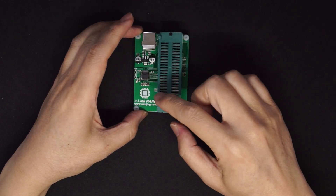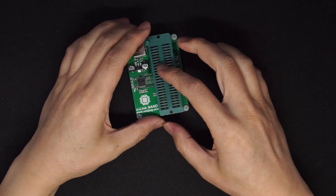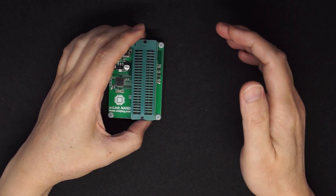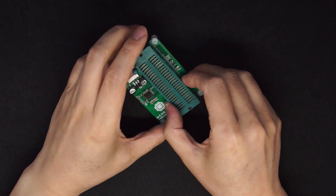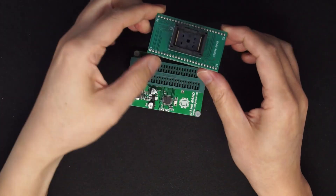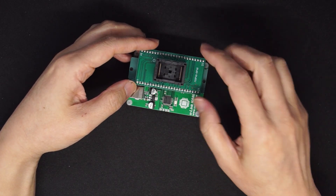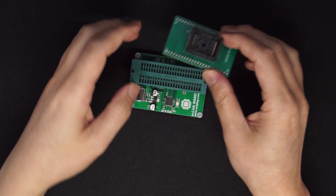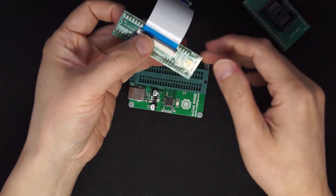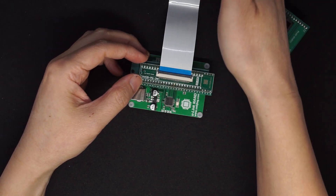This is the Ulink NAND programmer. In this video, I'm going to use this programmer to program the Meraki Z1 for OpenWrt on it. This programmer allows you to program the flash using the socket, and you can use power directly from the board, or you can use the socket to program the flash on the target board and decide if you want to get power from this board or the target board.